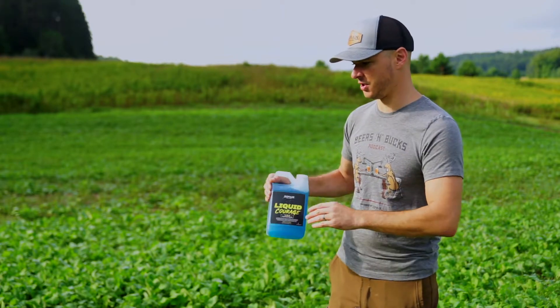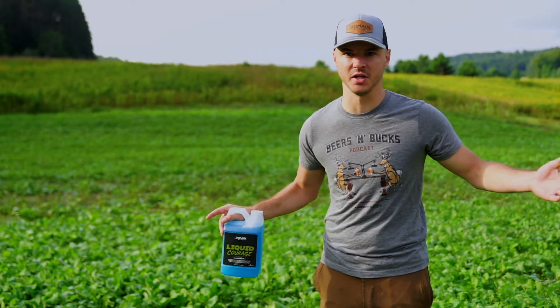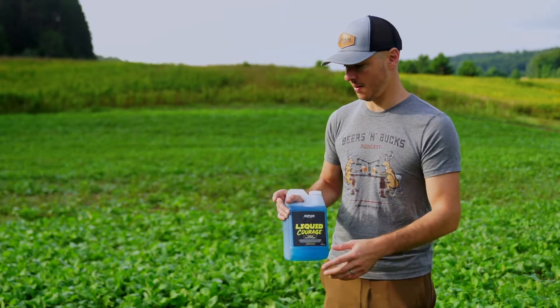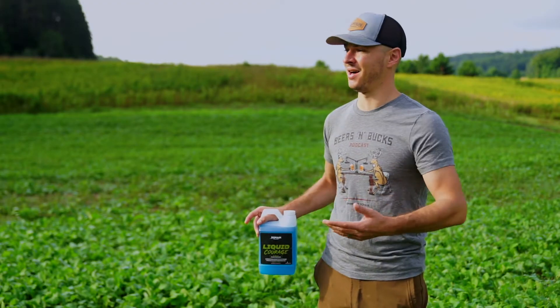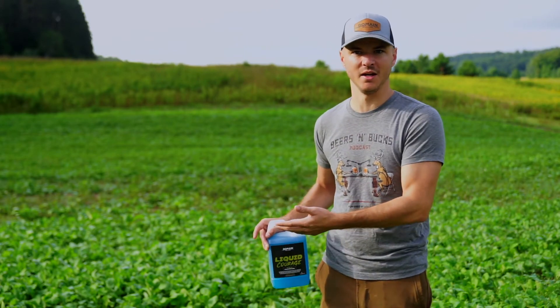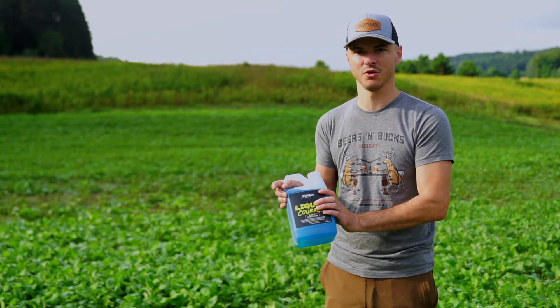Liquid Courage is perfect to come in and give this a boost — two to three times even — as your plants are maturing coming into season. You can see there's some dew already on the leaves this morning. You don't want to do this when it's super hot, so early in the morning or later in the evening as the temps are cooling is the perfect time to apply your Liquid Courage. Let's go.